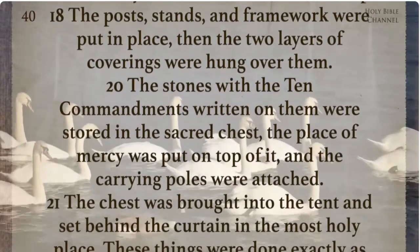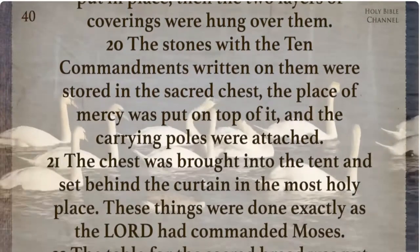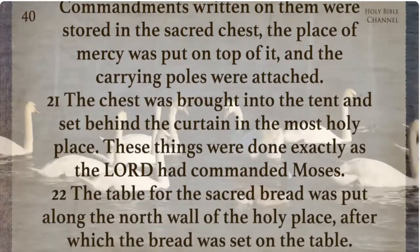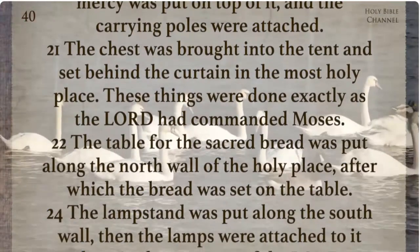The stones with the ten commandments written on them were stored in the sacred chest. The place of mercy was put on top of it and the carrying poles were attached. The chest was brought into the tent and set behind the curtain in the most holy place. These things were done exactly as the Lord had commanded Moses.